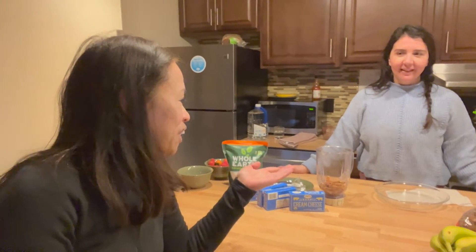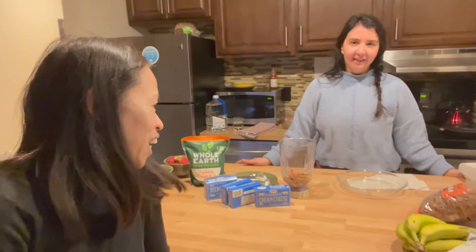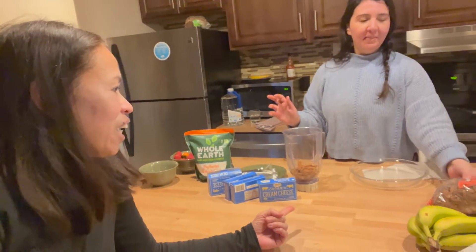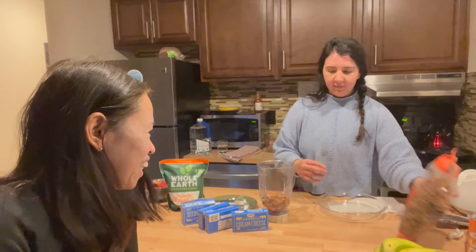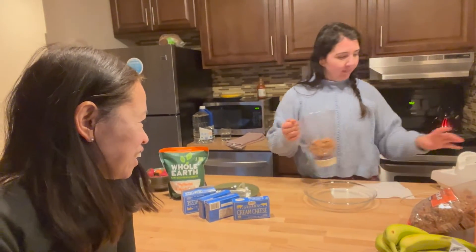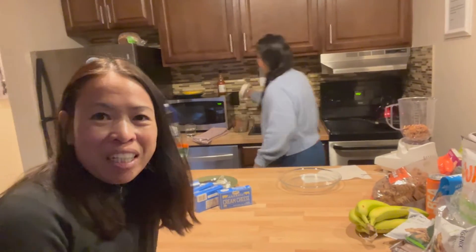Hey guys, we just finished our first day and my friend Adriana wants to make us a keto cheesecake for dessert. First, we're going to blend the base using pecans - that's healthy because we're using nuts instead of flour. It'll take a while to make so that will be our dessert for tonight.